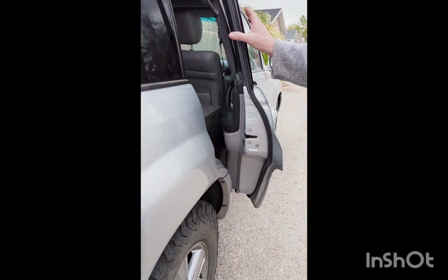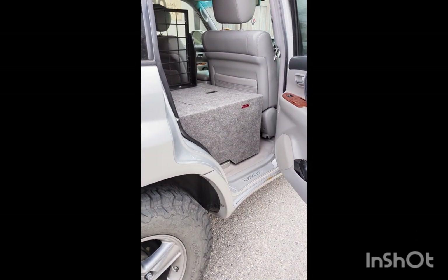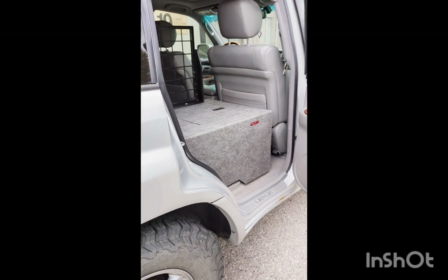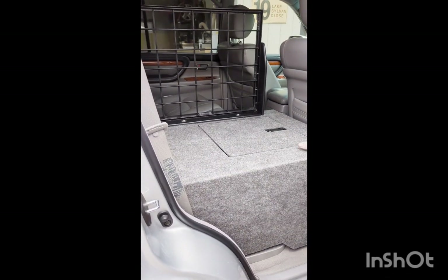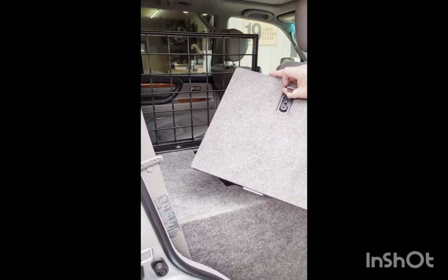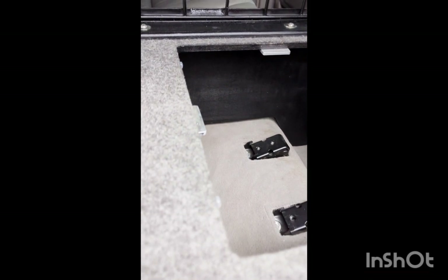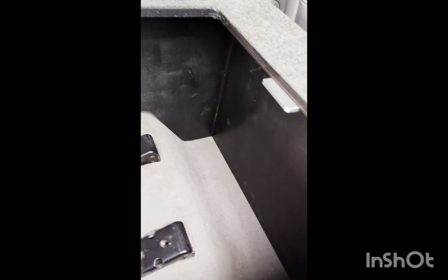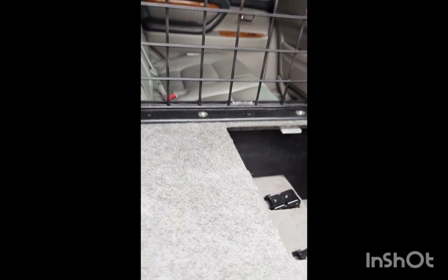We also did a 40% rear seat delete. The customer wanted space for their dogs — they have two dogs — so that's why the eight inch deep drawer. We just continued the same elevation right straight forward for the 40% rear seat delete. This offers probably about three to four cubic feet of storage space inside, and of course this is all bolted right to the rear drawer system.